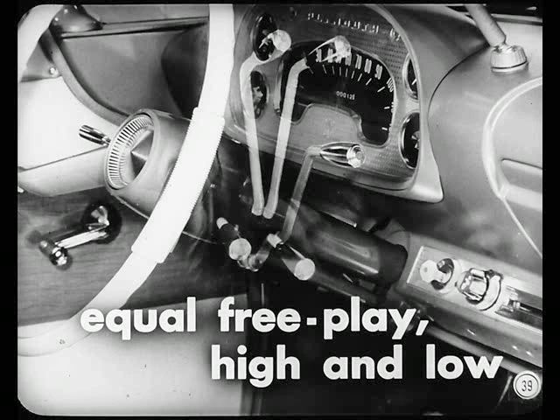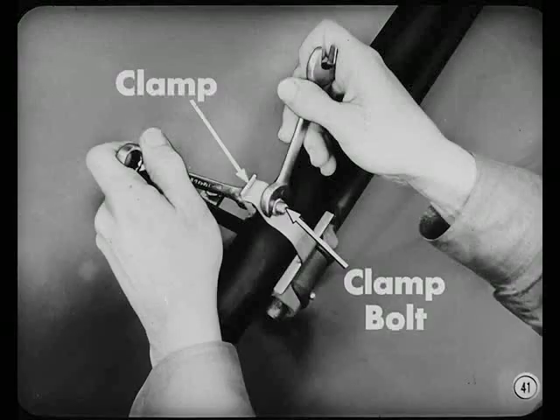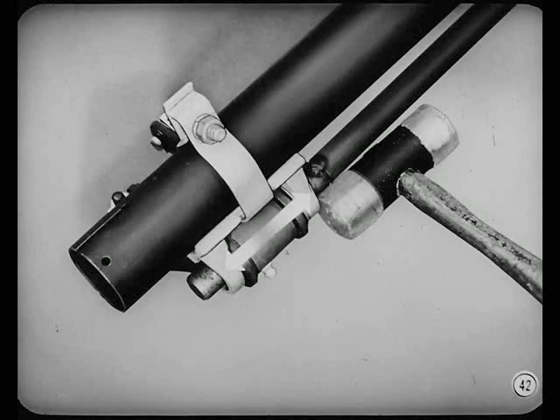The gearshift lever should have equal crossover direction free play in high and low positions. The lower support can be moved slightly up or down the length of the steering column to properly position the pin and obtain the correct free play. Loosen the two lower support clamp bolts on early models, or the single clamp on later models, and tap the support up or down to the right position. This will also ensure proper steering wheel to shift lever clearance. Then tighten the clamp bolts to the specifications for the model you're working on.